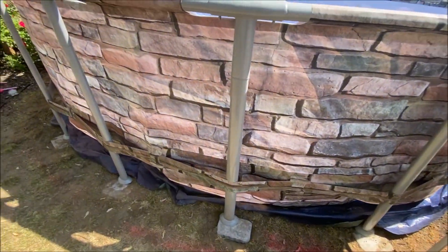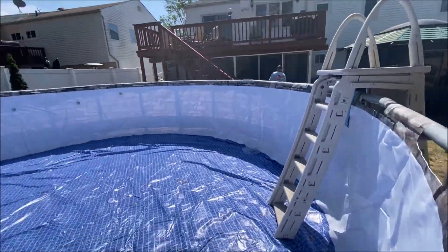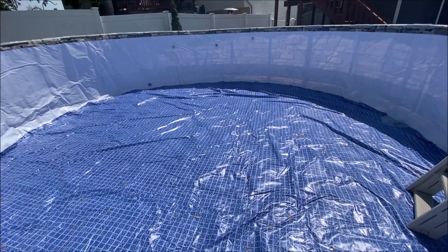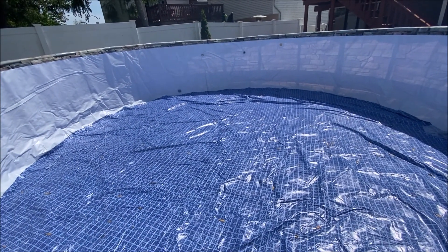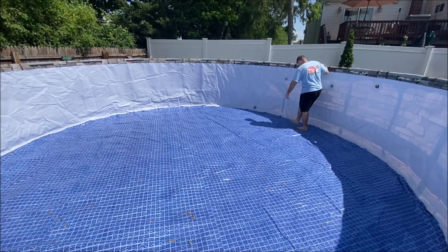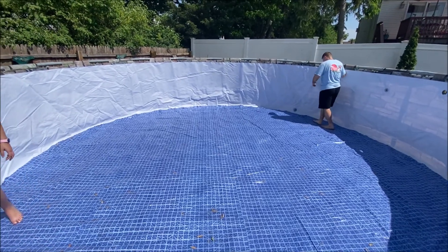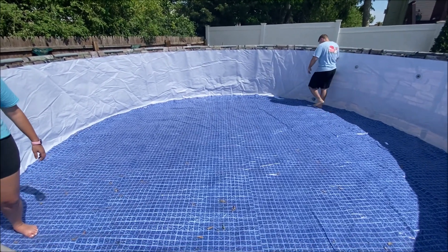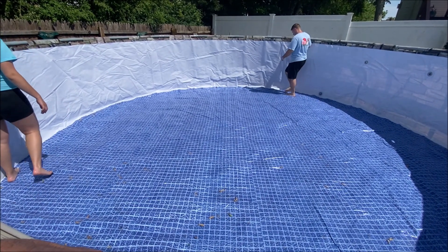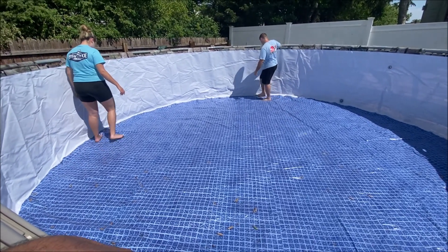We got all the legs in — we'll have to level these as we go along. We put the ladder in, went inside the pool, and now we're going to start pushing out the wrinkles. We're starting with a little bit of water in there. First thing is getting all the wrinkles out — we're starting by just kicking out the sides. Once we get a little more water in there, we'll show the next technique.